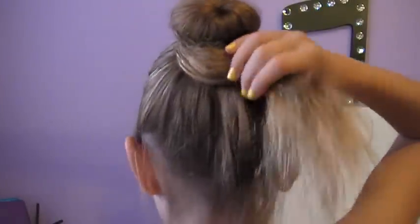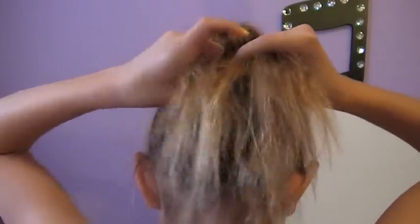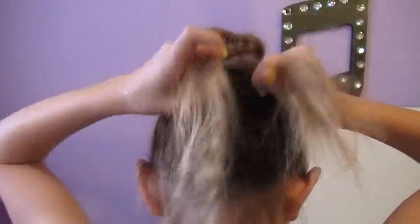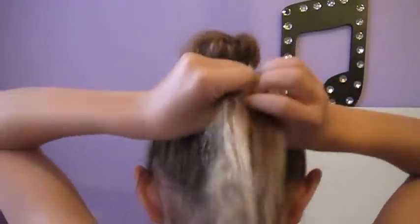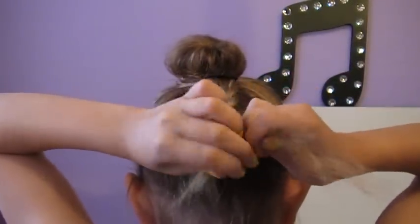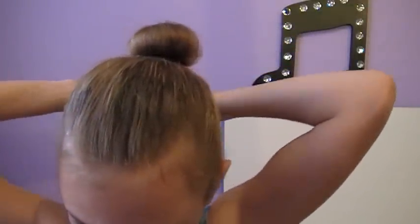Then you're going to be gathering all the ends into the back of your head, and then braiding them. So you're just going to split them up into three equal parts and braid them. Once you get towards the end of your braid, just tie it off with an elastic.